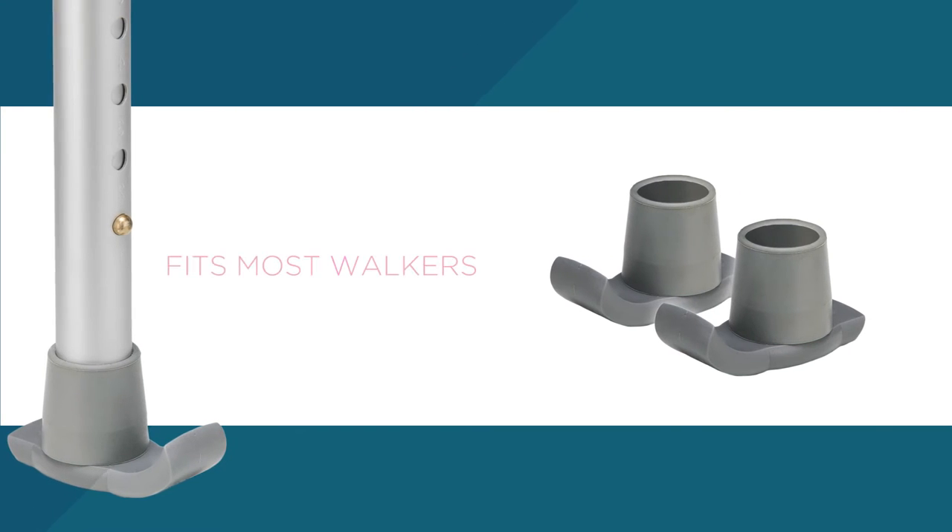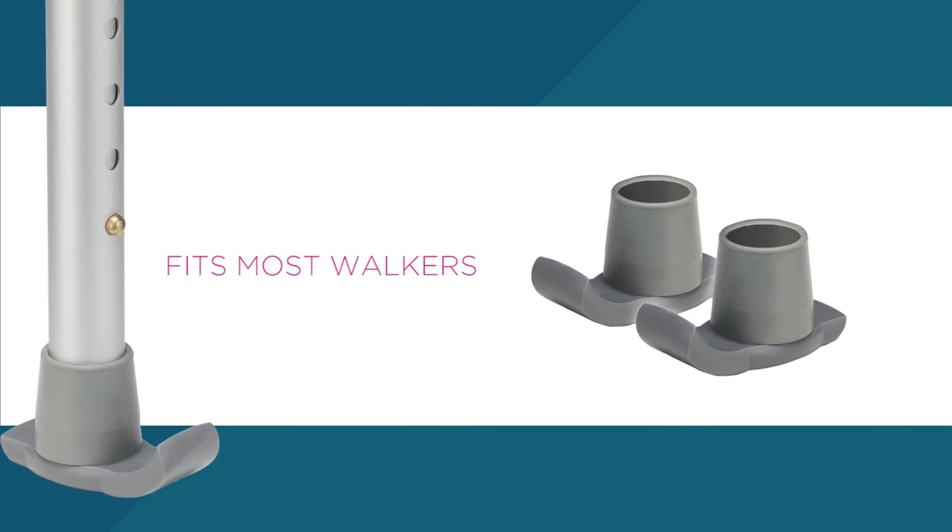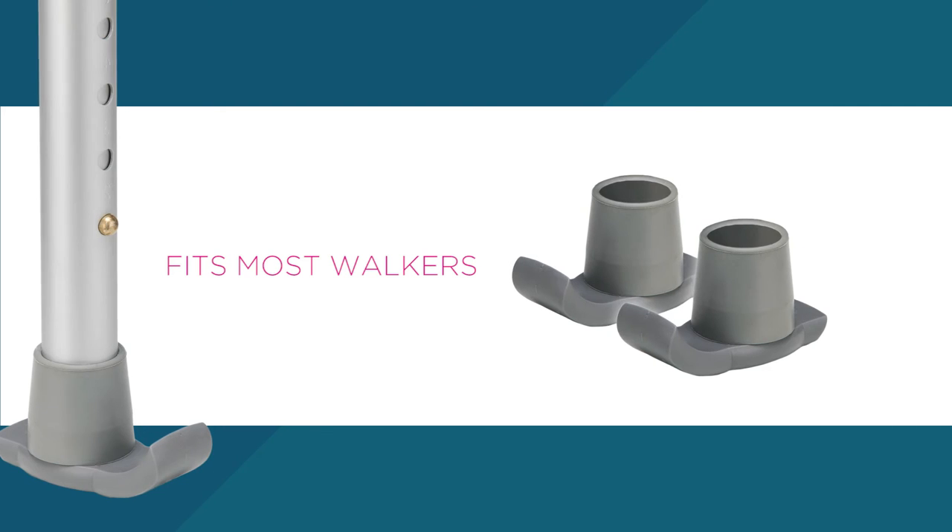Walker skis are small, gray, rubber pieces that look like very short skis and fit on the legs of most walkers.